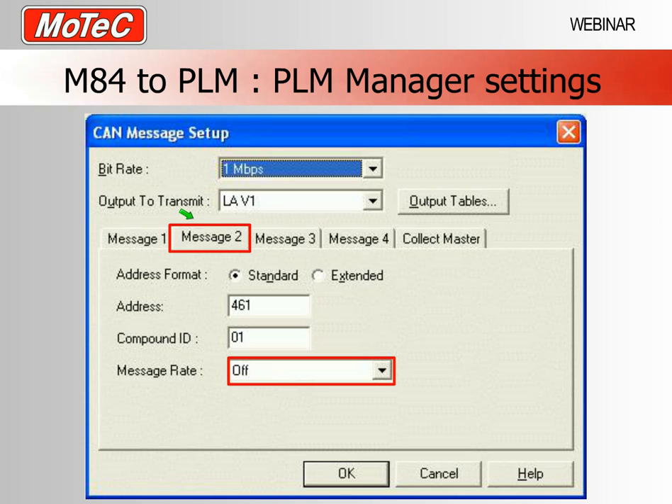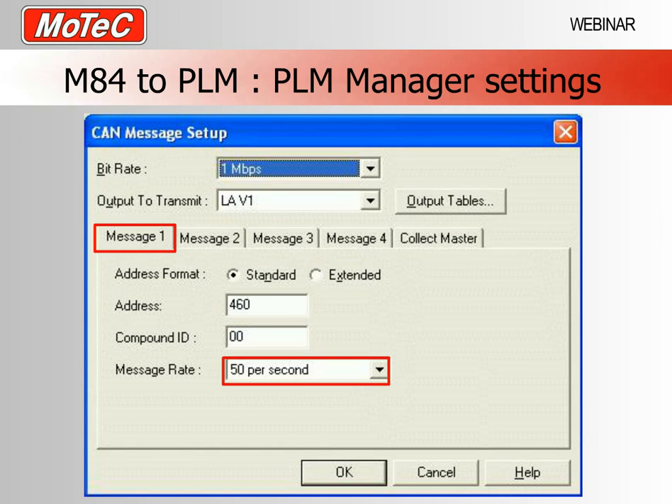When you press OK, save the file, then go back to the online menu and send that configuration to the PLM. If you are using the PLM for CAN channel two, you would set address 461 as your message one address, with compound ID still set to zero and message rate still set to 50. This is critical — if not set this way the data will not be interpreted by the M84 correctly.